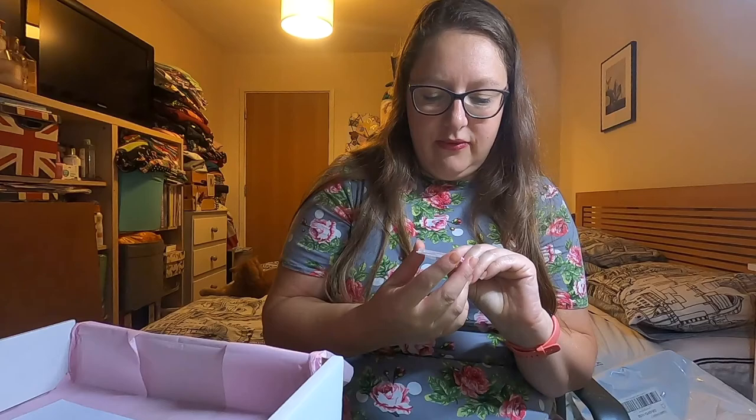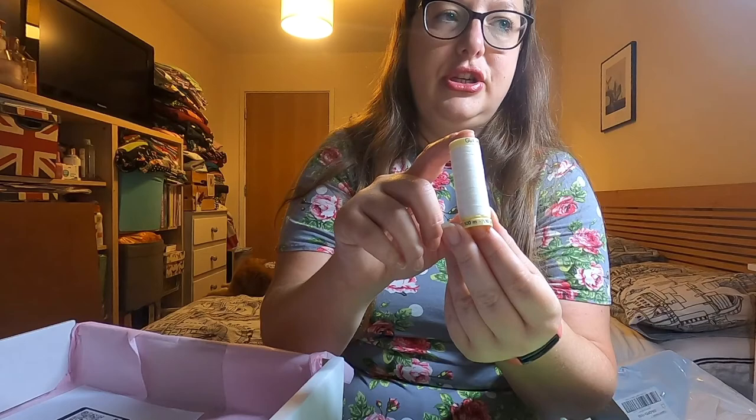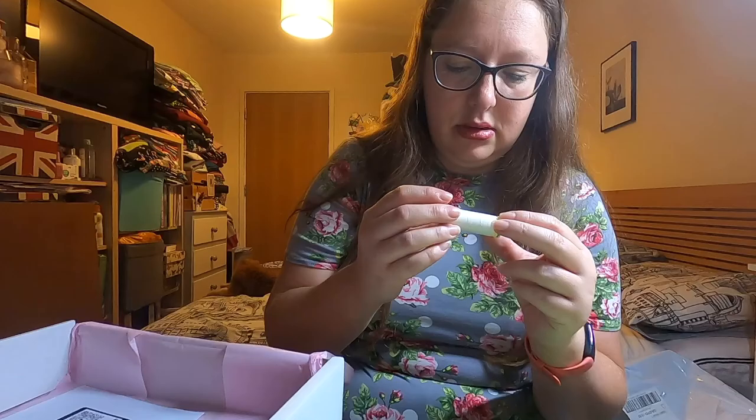Then we've got some universal machine needles with an assortment from 60 up to 80 — they're for lightweight fabrics. That will be perfect for that seersucker. And then we've got the matching thread, which is a nice off-white — colour 111. That's beautiful. Lovely box this month.